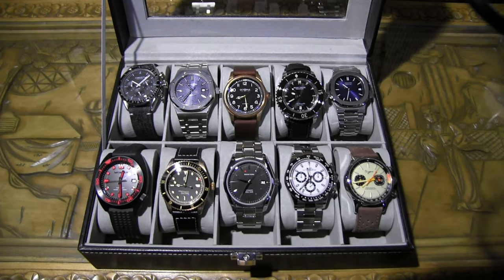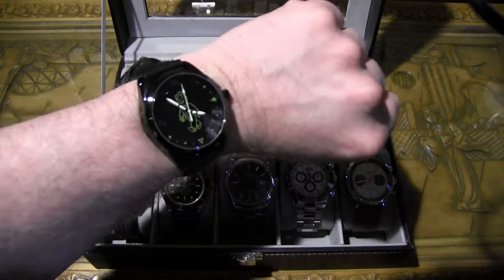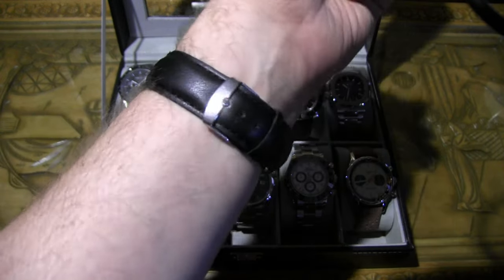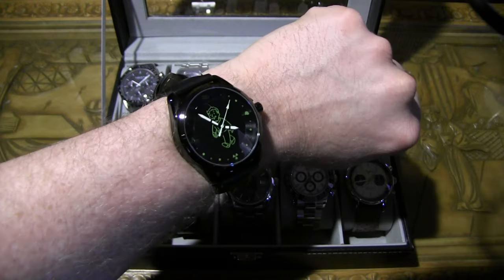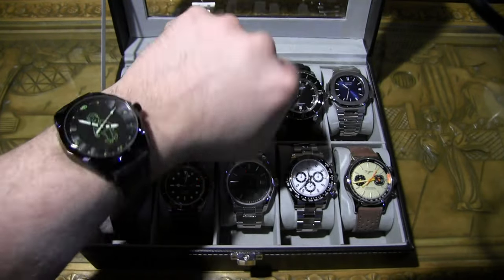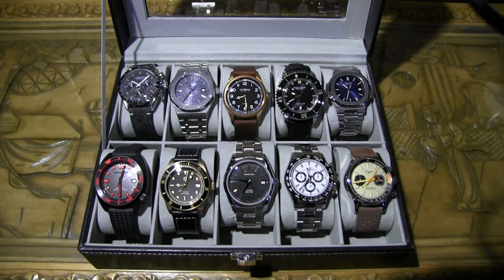Welcome one and welcome all to my big boy homage timepiece collection video. Let me show you my wrist real quick — this is my Fallout quartz watch, really cool looking with the leather band. I picked it up for maybe 50 bucks. I do sport that every now and then. I've got my Fallout attire on today, so we're ready to roll.